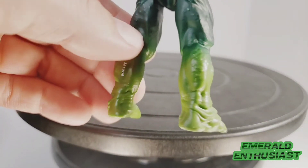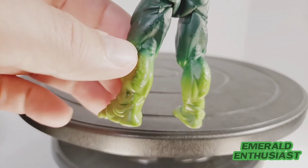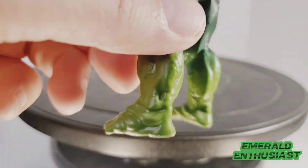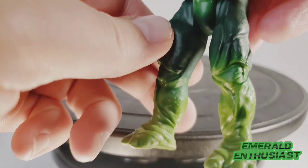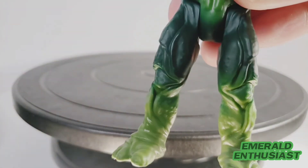You still see the texturing throughout. I could do without the stamp on the back but that's a minor complaint. The legs look really good overall. However, in terms of articulation really the only thing you can do is get him to kick forward — the legs don't go back or to the side.